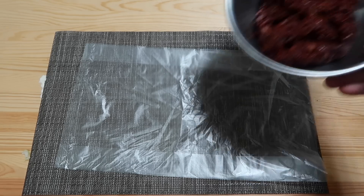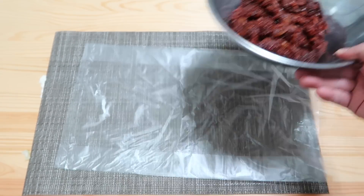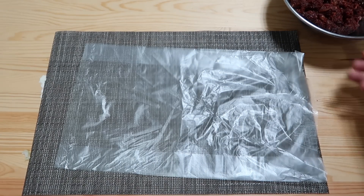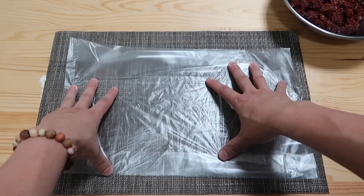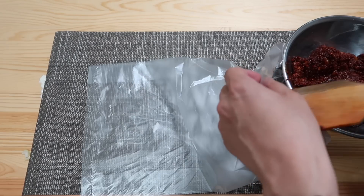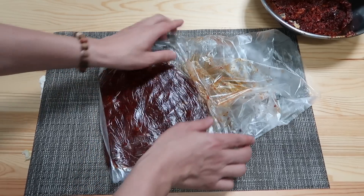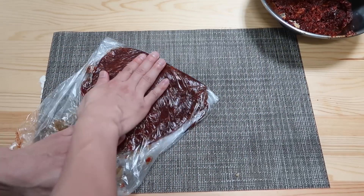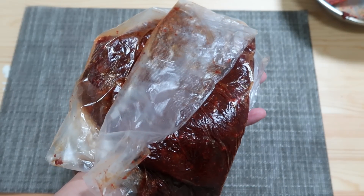A few tips on how to preserve this — whether you used half, a third, or the full amount, you're gonna have some leftover. Use a ziplock bag and pour some of the paste in. Flatten it out, because once it's frozen it's gonna be very hard, and if it's too thick it's too hard to chop. If it's thin enough you can break off pieces. This will keep for up to 2-3 months.